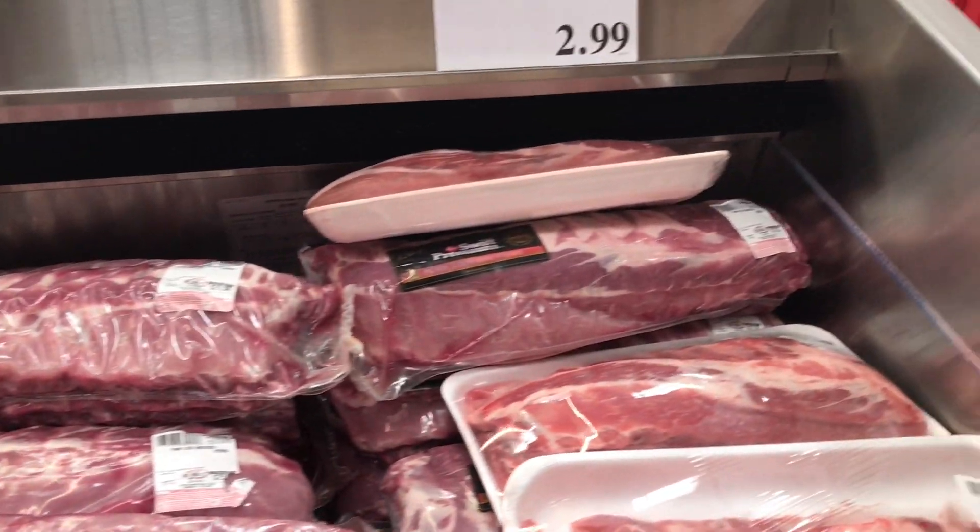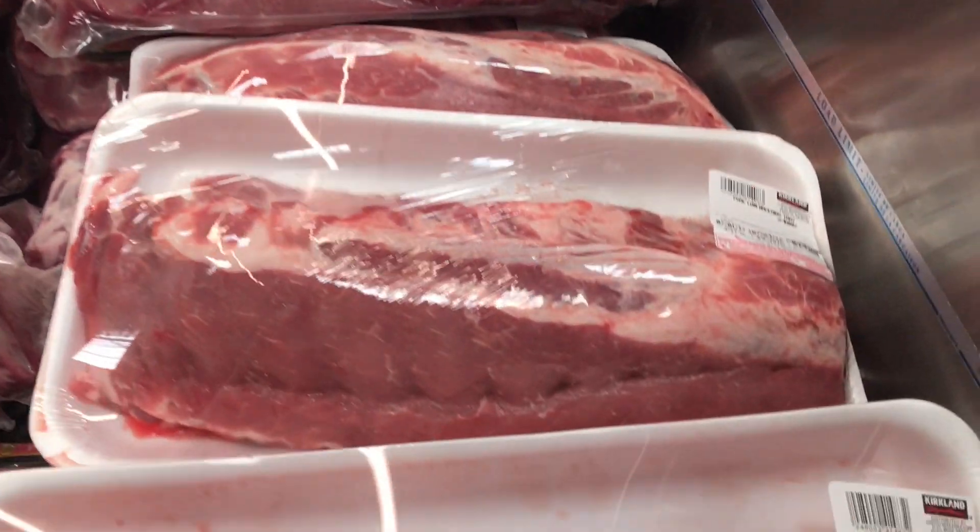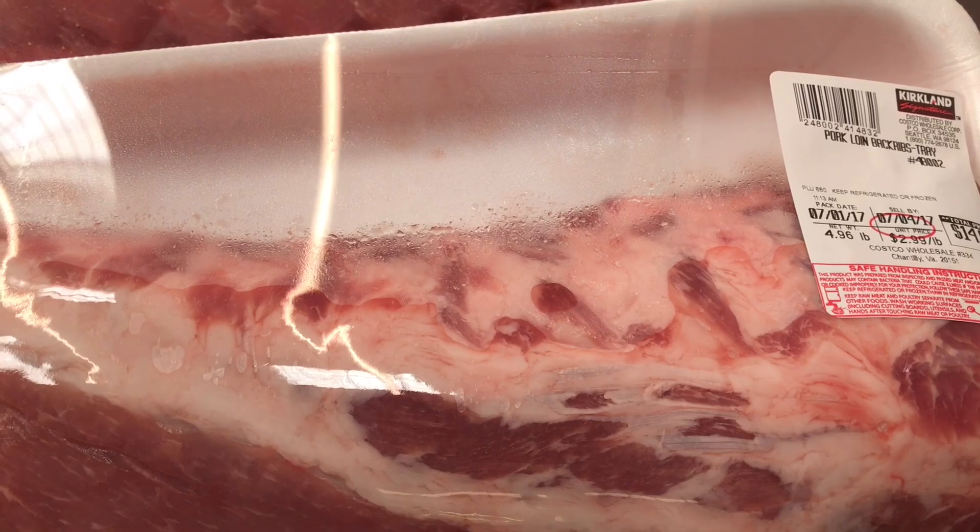You're also gonna see the seasoned ones. I'm gonna recommend you go with the unseasoned ones because that gives you a chance to put your own magic on it — add your own little secret ingredients. So get your ribs and take them back home.